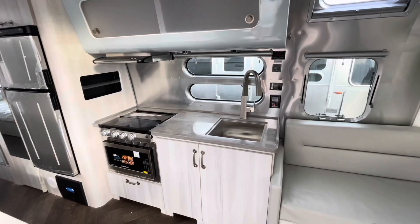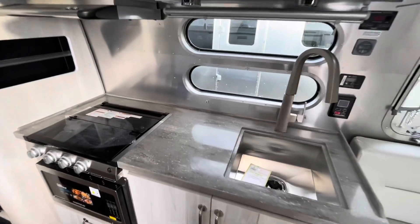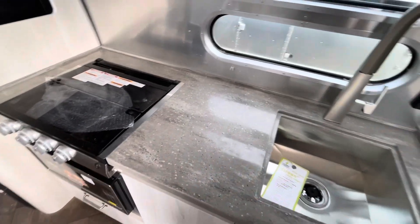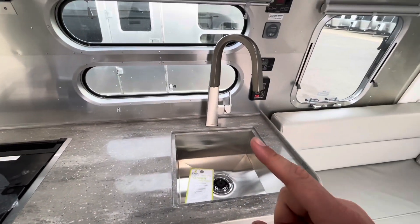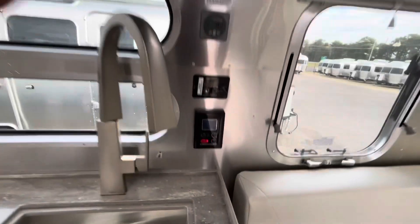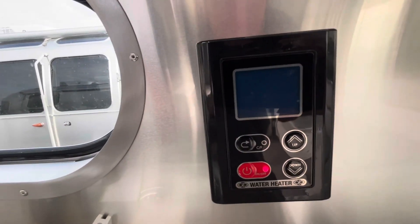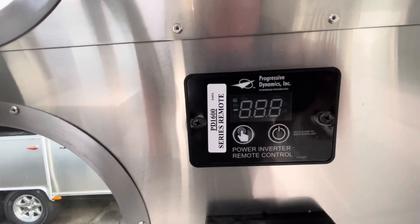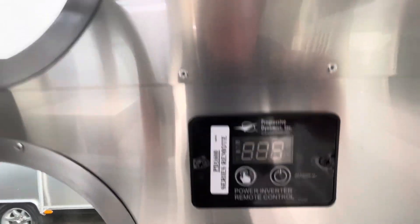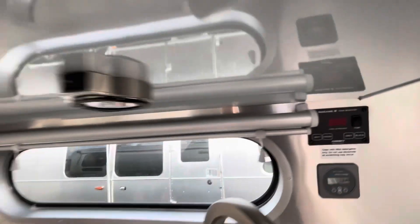Over here in the kitchen — in the International, you do have the hardtop DuPont Corian countertops. Sink with a detachable sprayer from the faucet. On the side, this is your controller for your hot water heater — you just set the temperature you want and you're good to go. Here's your inverter controller, your solar controller, and your battery and tank level monitors right here.